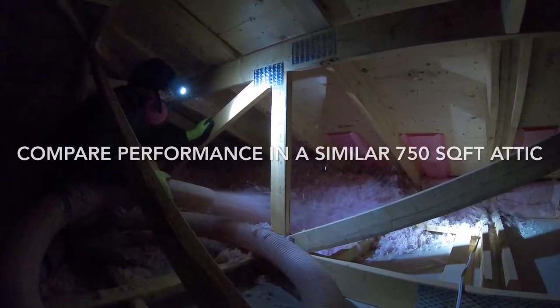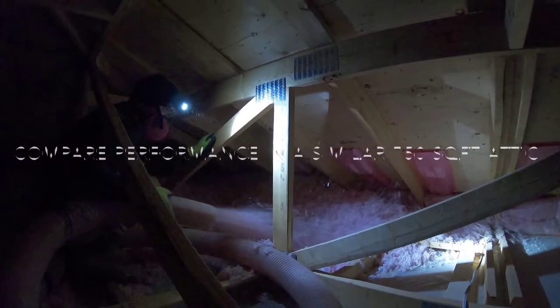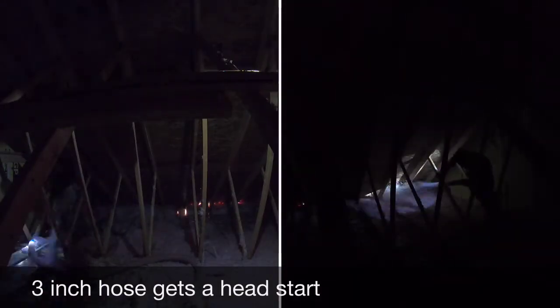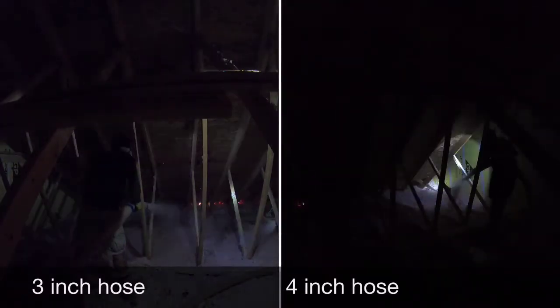Alright, let's start this comparison. In every attic, you want to begin at the edges and then work backwards towards the attic entrance.